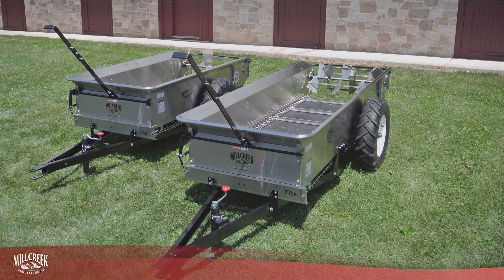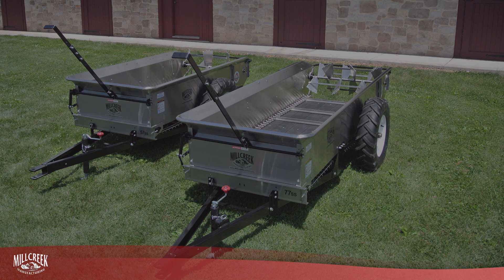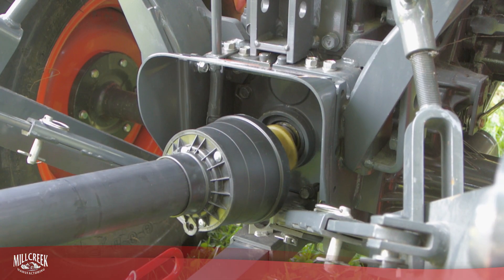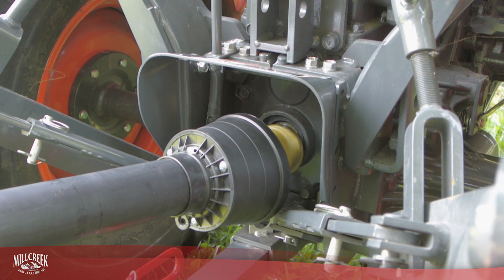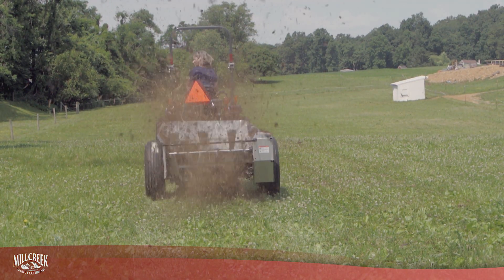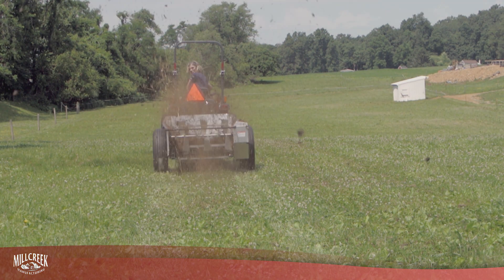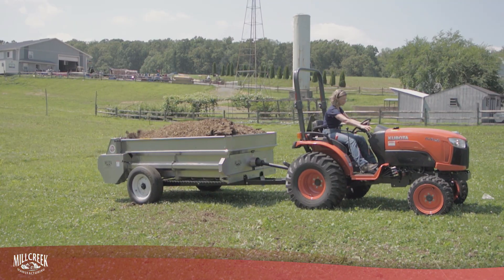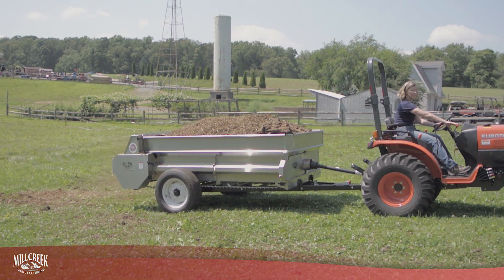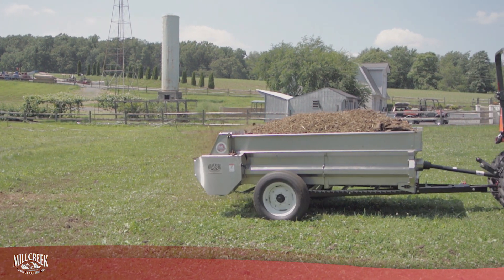How do you choose? There are advantages to each. PTO, or power take-off, uses the rotational power of your tractor's engine to move the apron chain and turn the beaters on your spreader. There are several reasons why you might want this option if your tractor is so equipped. With a PTO, the apron chain and beaters work at a constant rate, and not according to how fast you're moving over the ground.